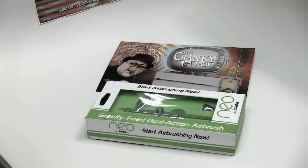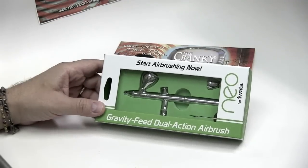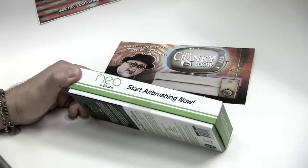Hey everybody, Dr. Cranky in the laboratory with a little clinic on the Iwata Neo, which just landed late yesterday from our good friends over at Iwata. I want to thank Bill and Tom and John — you know who you are — for making this happen. I had not really thought much about the Neo, but it's a gorgeous, gorgeous gun, and we're going to see it.